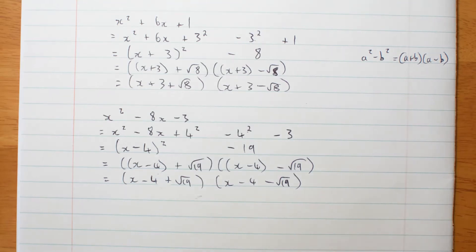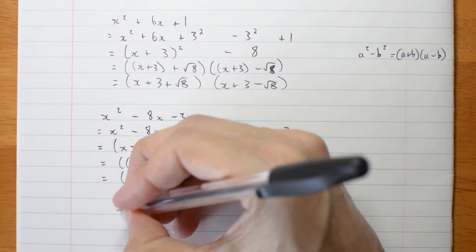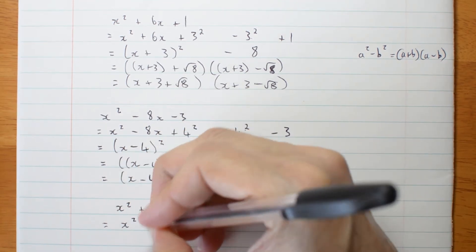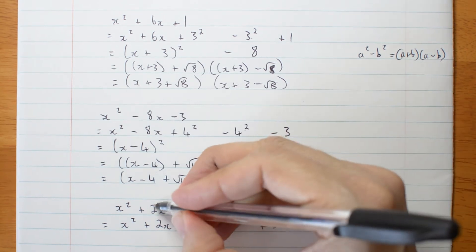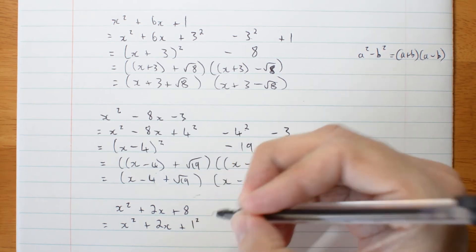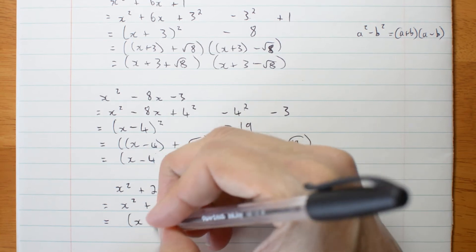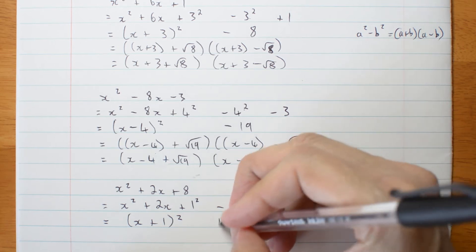Now let me go one step further. Here's one that will look like you can't do anything with it: x squared plus 2x plus 8. The first thing I want to do is complete the square. Leave space, add my 8. Divide this by 2, I get 1, so it's going to be plus 1 — it's really 1 squared. If I've added 1 I better subtract 1. That gives me x plus 1 squared, minus 1 plus 8 is plus 7.